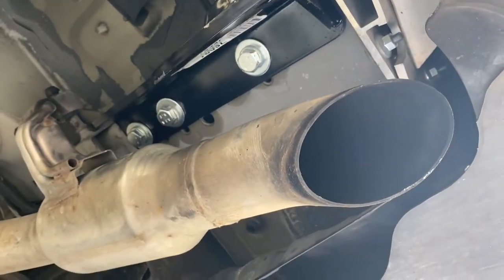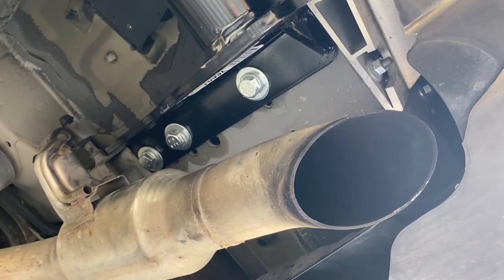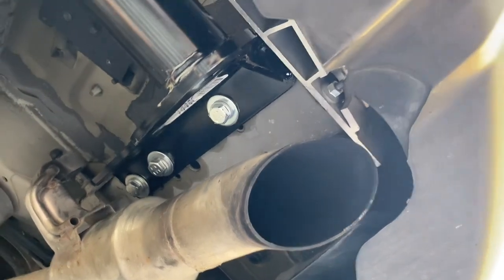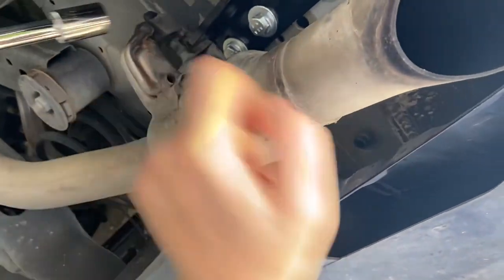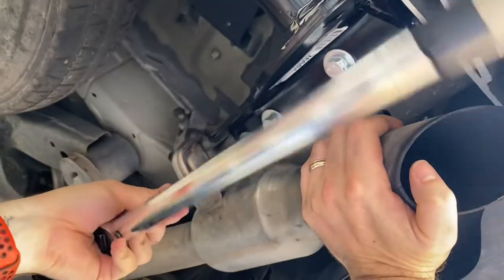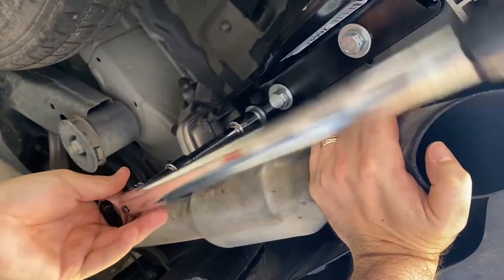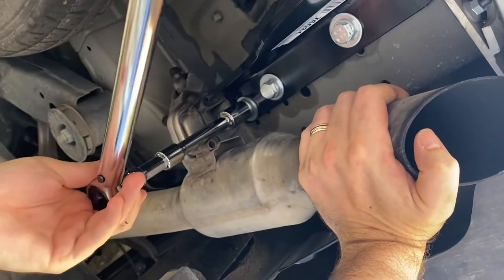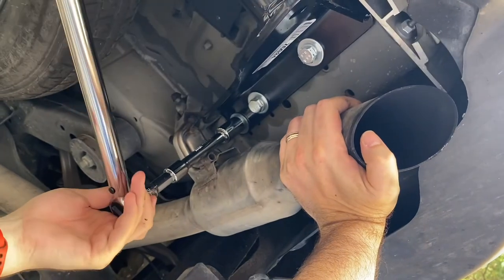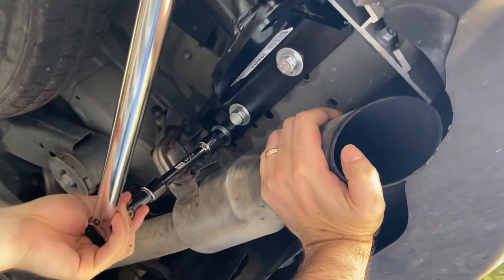Once you've got your bolts started and tightened down pretty well, you're going to want to use a torque wrench. For this specific installation, it was recommended that you use 76 foot-pounds of torque. You want to hear that click once you get it really tight. You're going to want to do that for all six bolts.